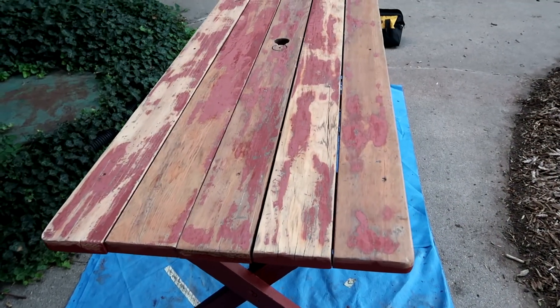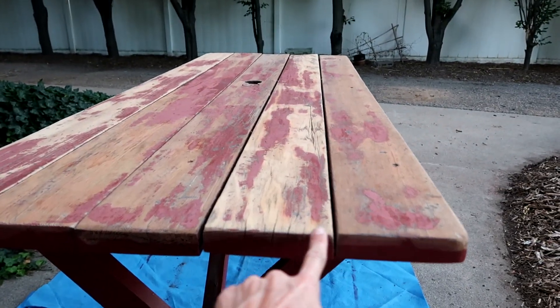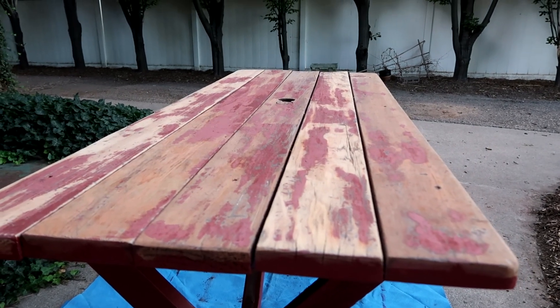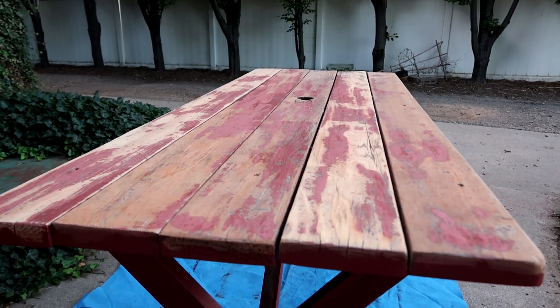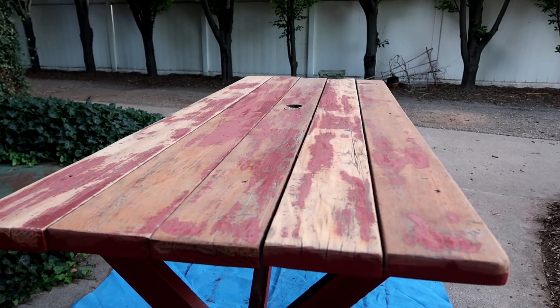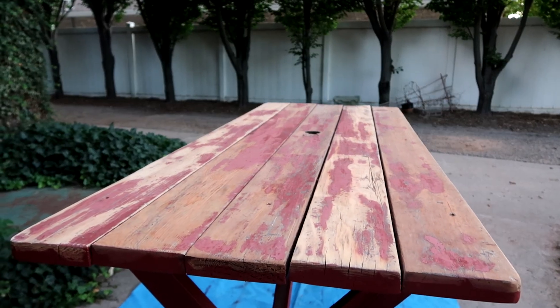You can probably see this table pretty well. If you look here, it's not very flat because all the boards have been outside for many, many years — they're quite warped. But it's still quite a durable table and we're just going to use it and keep it outside close to our fire pit.